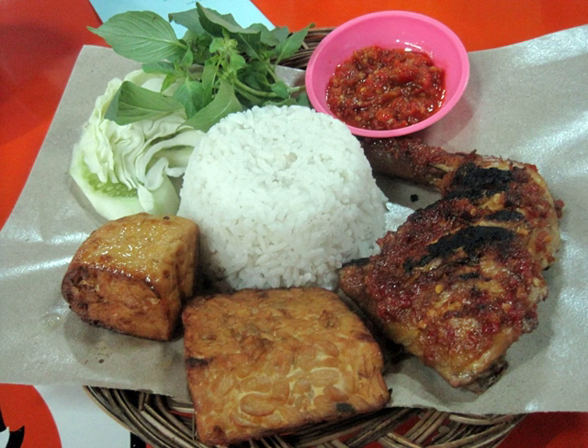The spice mixture usually consists of a combination of ground shallot, garlic, chili pepper, coriander, tamarind juice, candlenut, turmeric, galangal, and salt.